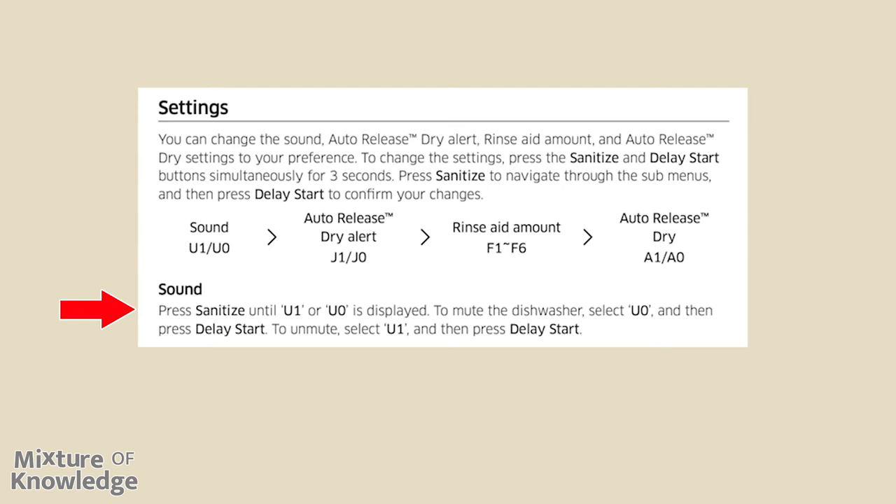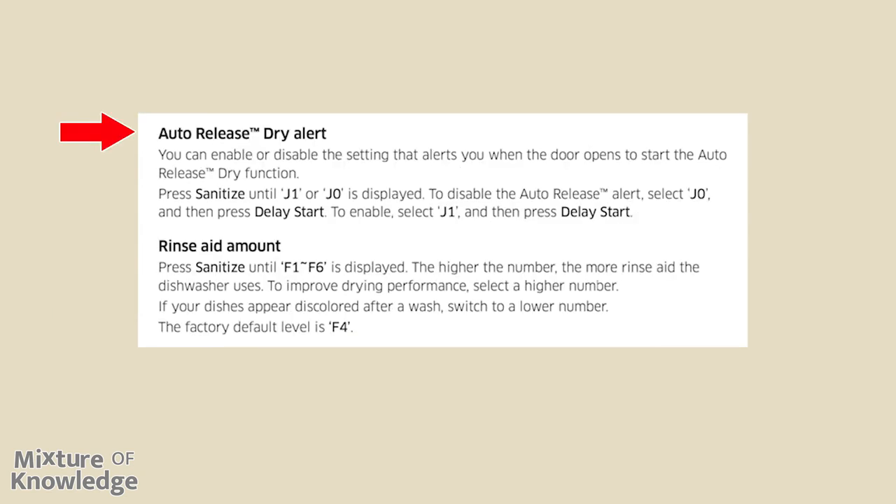Auto-release dry alert: you can enable or disable the setting that alerts you when the door opens to start the auto-release dry function. Press sanitize until J1 or J0 is displayed. To disable the auto-release alert, select J0 and then press delay start. To enable it, select J1 and then press delay start.